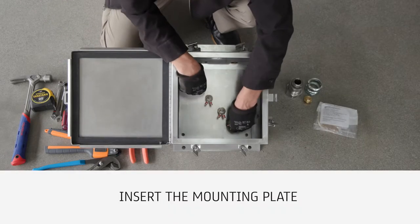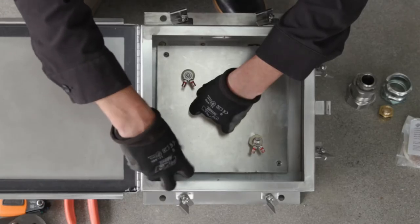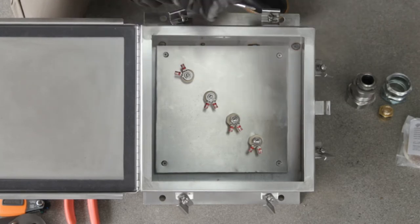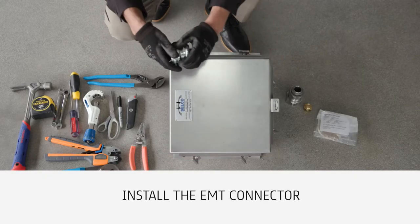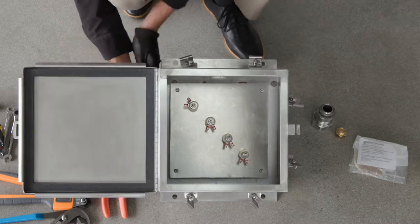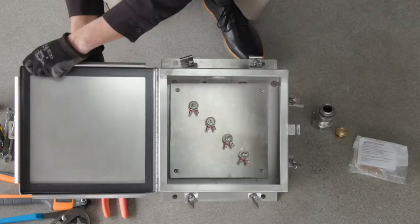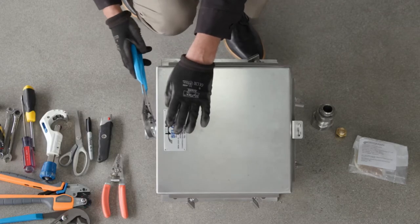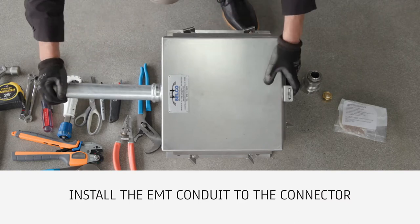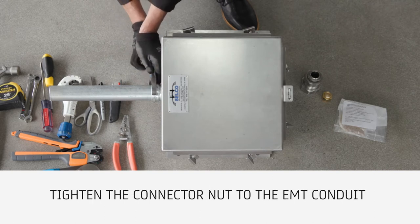Insert the mounting plate back into the enclosure and secure. Install the EMT connector into the enclosure and tighten using a flathead screwdriver and a hammer if required. Install the EMT conduit to the connector. Tighten the connector nut to the EMT conduit using the channel lock pliers.